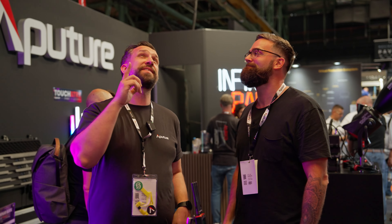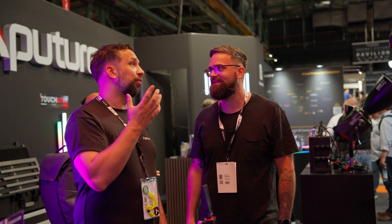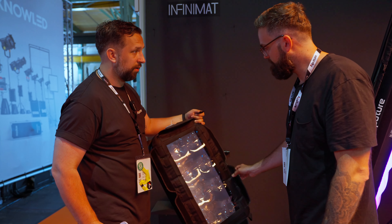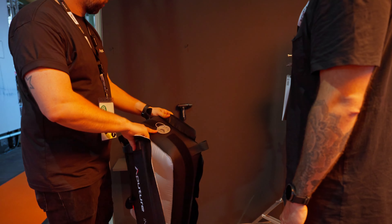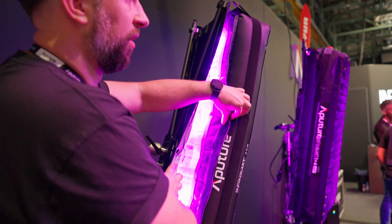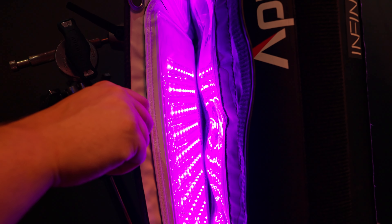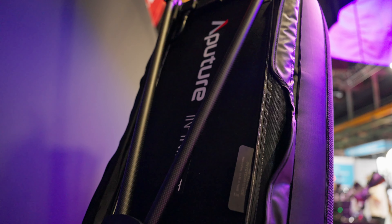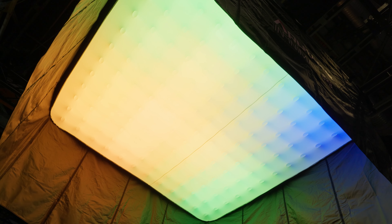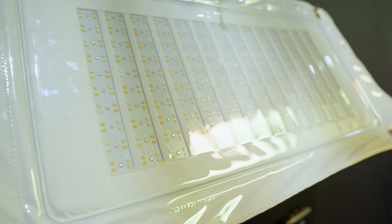Next, let's look at the Aputure booth. There's a big Infinimat behind me — this is the 8x8, but the biggest one is the 20x20, which didn't fit on the booth. Aputure's new Infinimats are basically inflatable lights: an LED panel with an inflatable diffusion in front. Very easy to set up — just plug it into the air nozzle and it inflates within 30 seconds. You have an air cushion with the LEDs Velcro-attached. On the bigger ones, you can actually swap individual pixels out, so if one is broken, you can easily replace it.